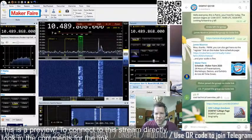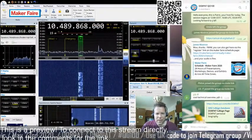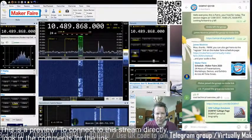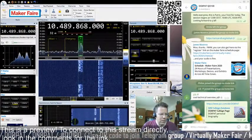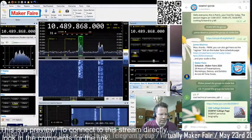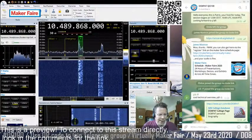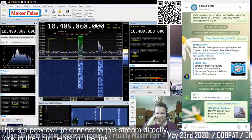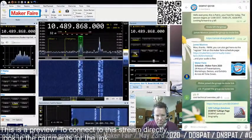We'll keep doing this a few more times. CQ Satellite, CQ Satellite, Delta November 8, Papa Alpha Tango. This is a special call for the Virtual Maker Fair. CQ, CQ, Delta November 8, Papa Alpha Tango, calling Oscar 100. Special call for the Virtual Maker Fair. Calling and listening. Over.